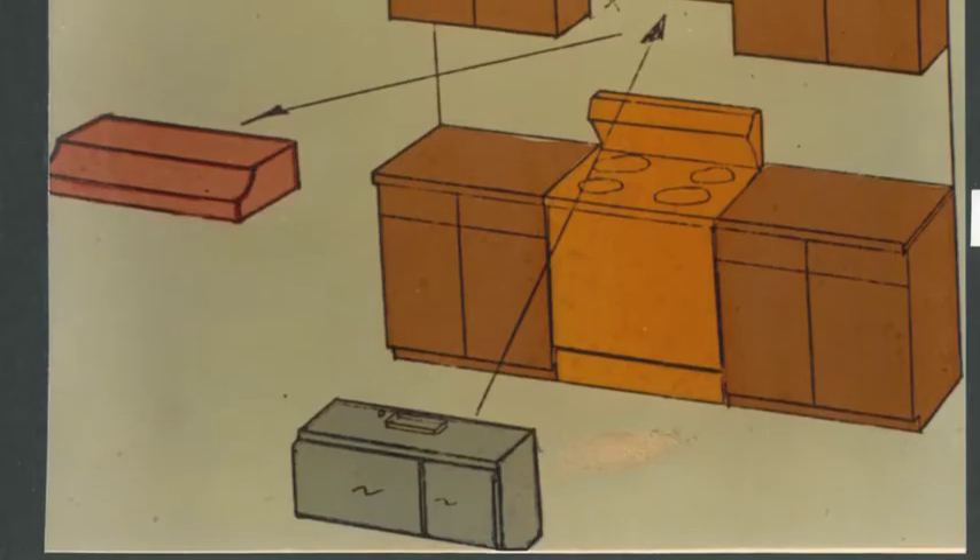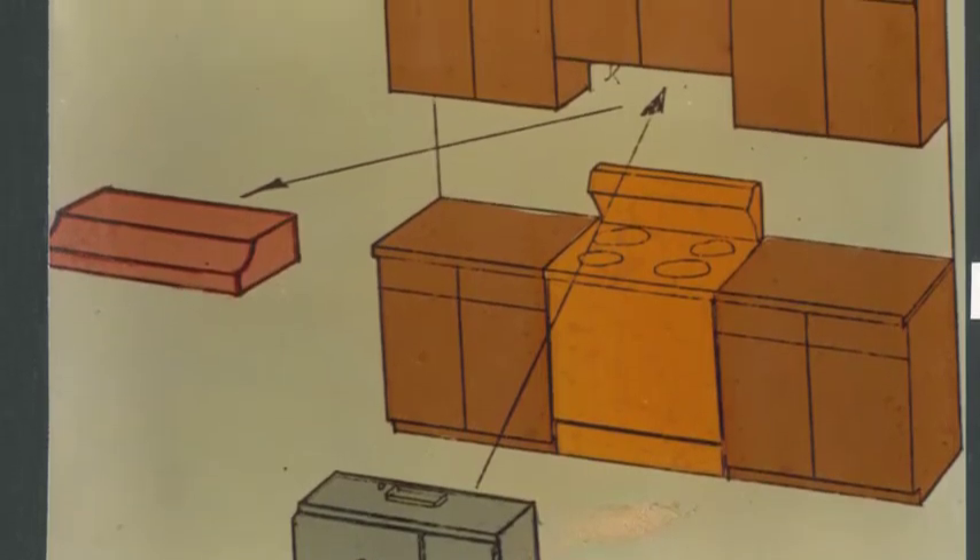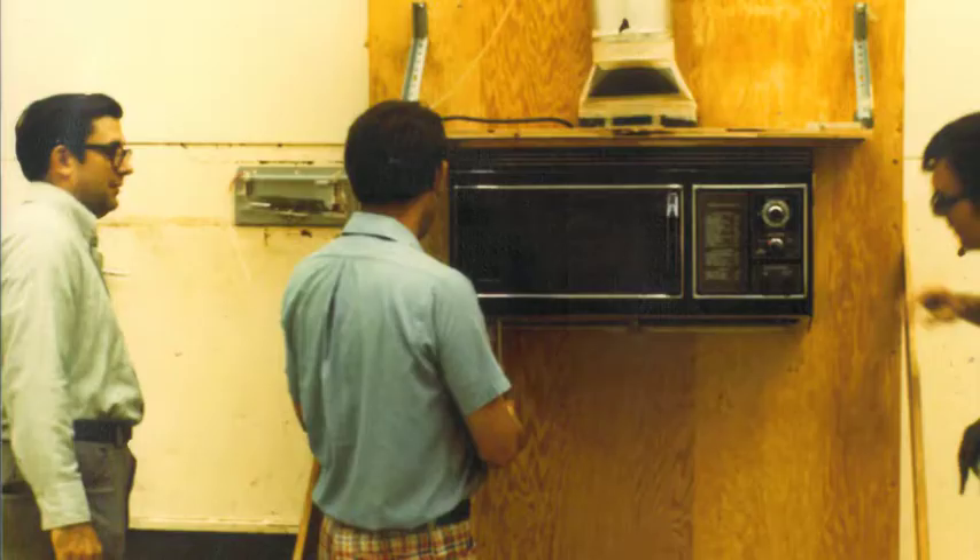Marty Pitstick, another range designer, walked by and said, 'Well, that looks pretty good without the belly band.' Then we started talking — why do you need to make people buy the whole Americana range just to get the microwave? And all of a sudden we thought: all we need is the Space Maker up above.